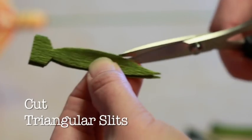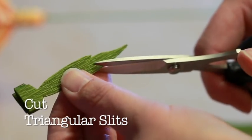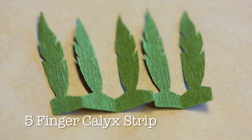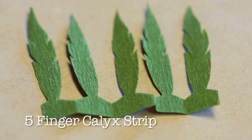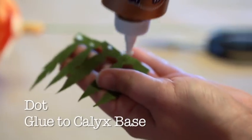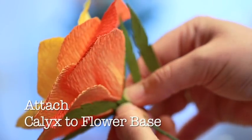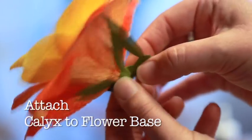After cutting out your calyx shape, add two symmetrical triangular slits to each side of your calyx. If you've done this properly, you'll end up with a five-fingered connected calyx strip. Now, we're ready to connect the calyx. Dot glue along the base of the calyx. Gently adhere the calyx to the base of your flower. Evenly space the five calyx fingers around the rose, pinching and pulling the calyx as necessary.